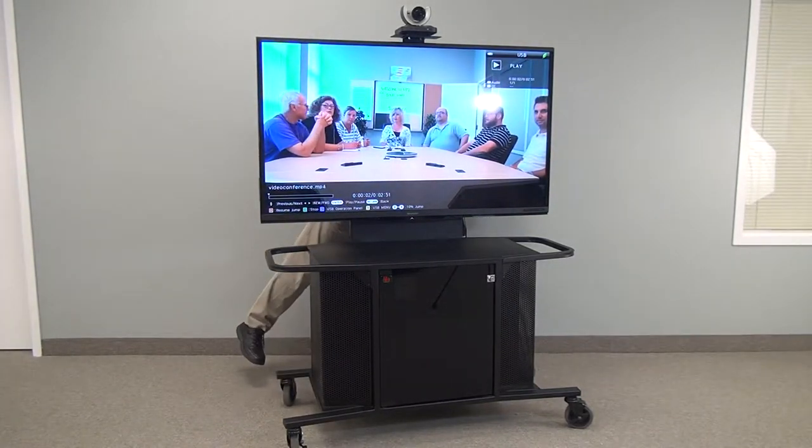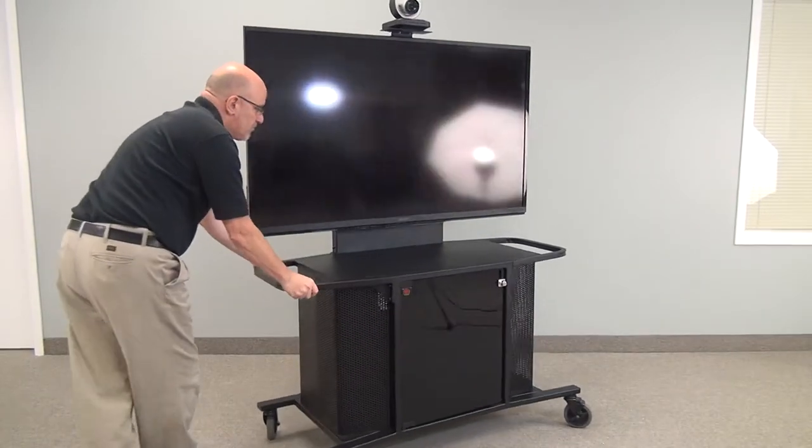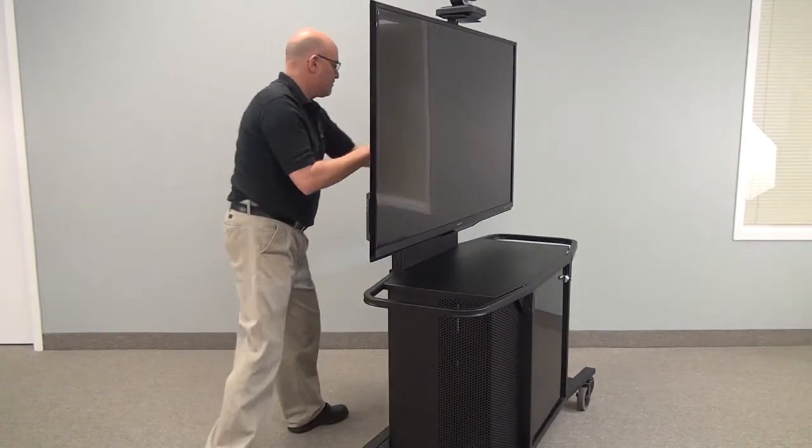We have handles on the unit for ease of movement, ideal for moving in an institutional environment room to room for shared resources.